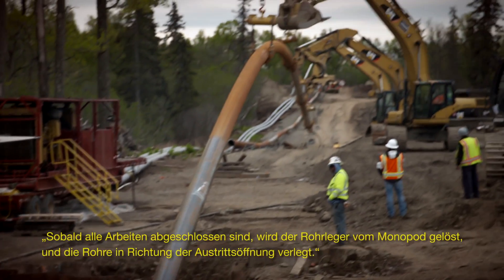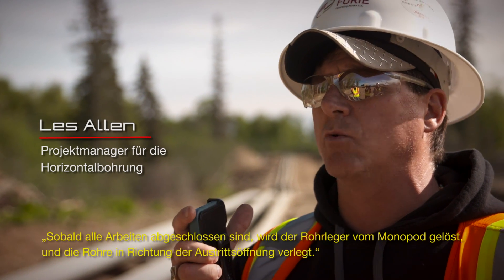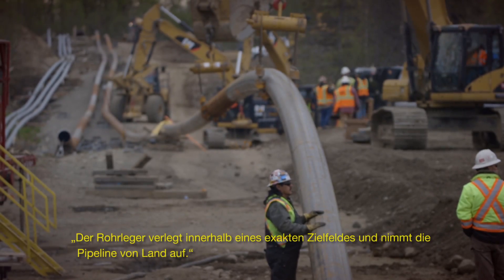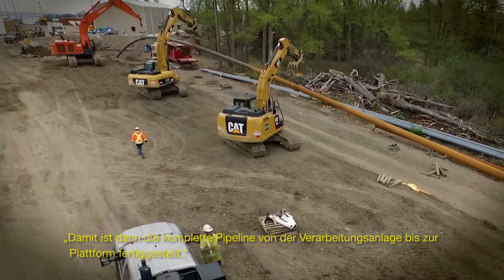Once this whole scope of work is completed, the pipe lay barge is kicked off from the monopod laying pipe back towards us, the exit hole. He'll lay into a target box, pick up the 10-inch pipe that's sticking out, and we have our pipeline basically from the onshore facility all the way out to the platform.